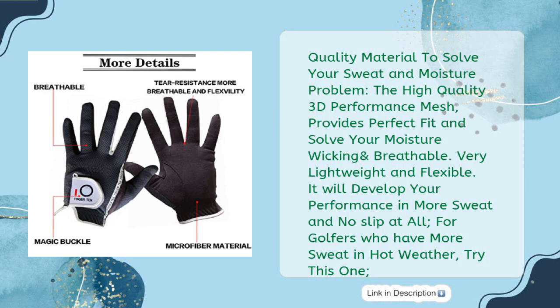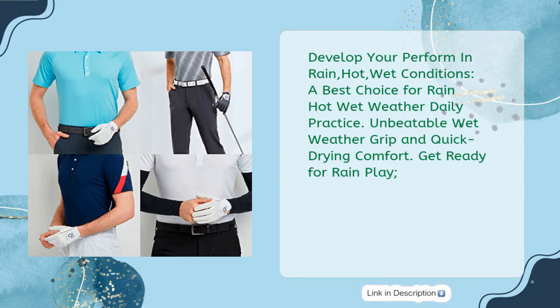For golfers who have more sweat in hot weather, try this one. Develop your performance in rain, hot, wet conditions — a best choice for rain, hot, wet weather daily practice. Unbeatable wet weather grip and quick drying comfort. Get ready for rain play.